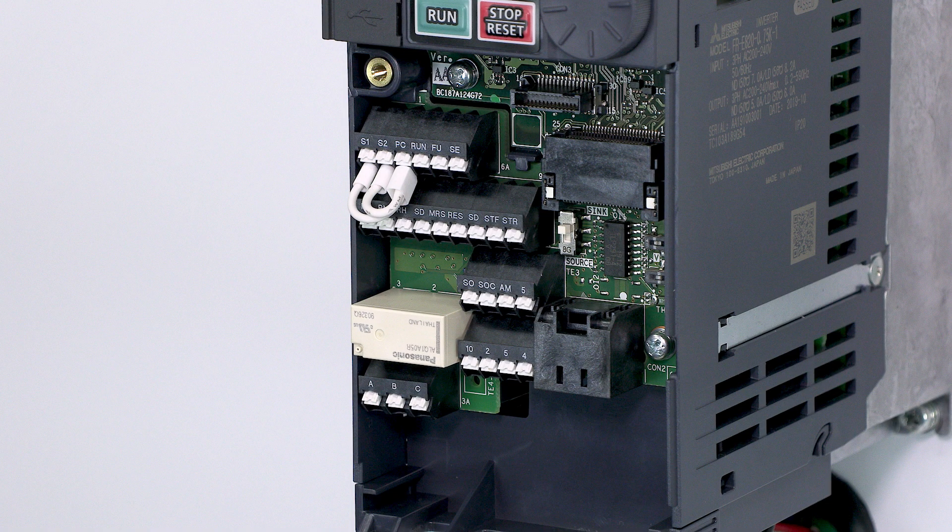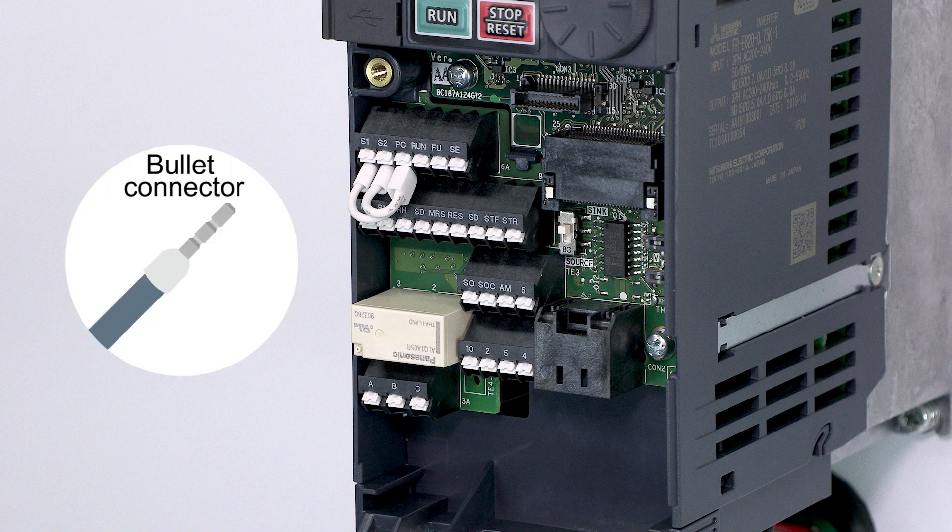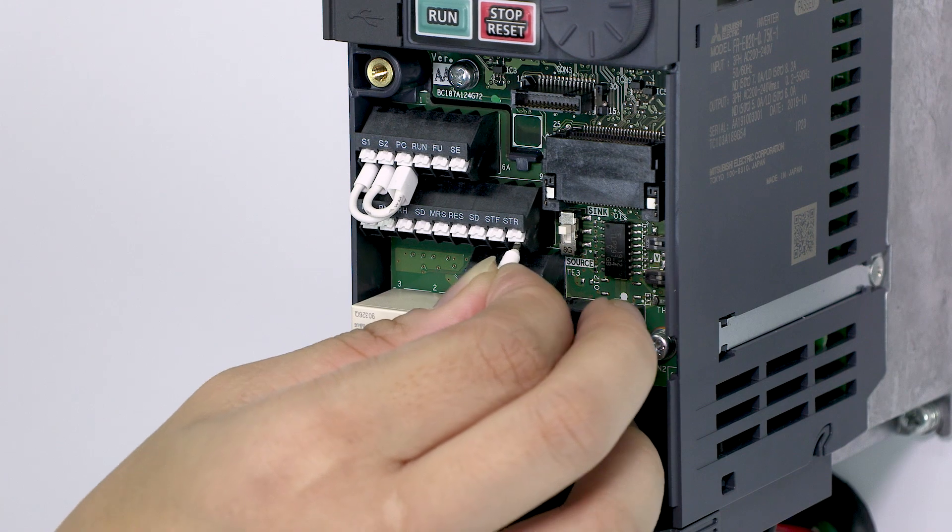Next, we will wire the control circuit terminals. Use bullet connectors when wiring. Insert the wires into the terminals.